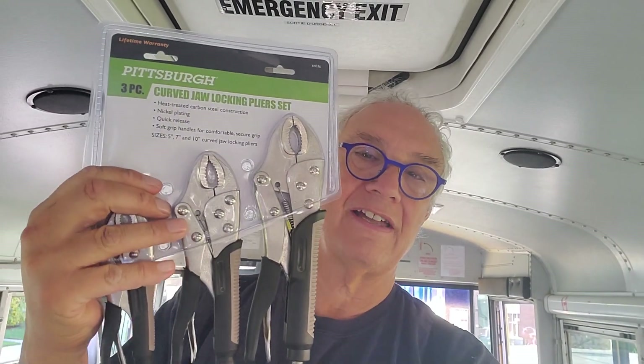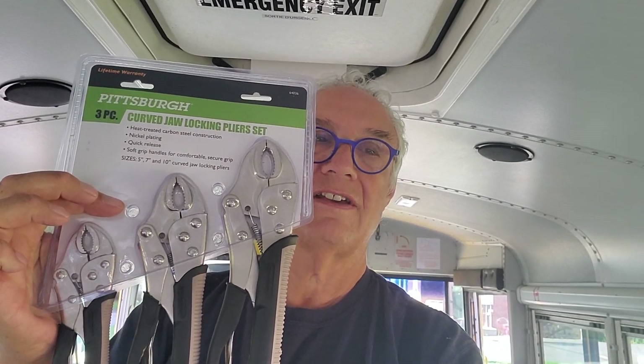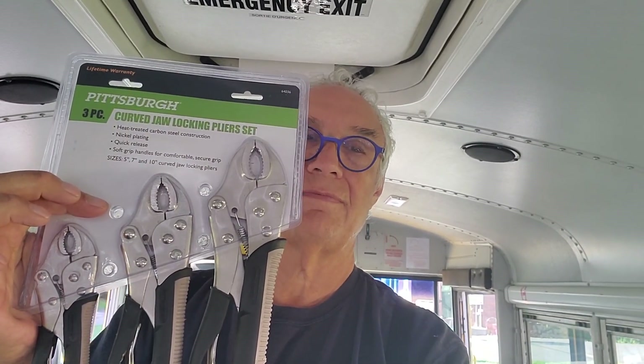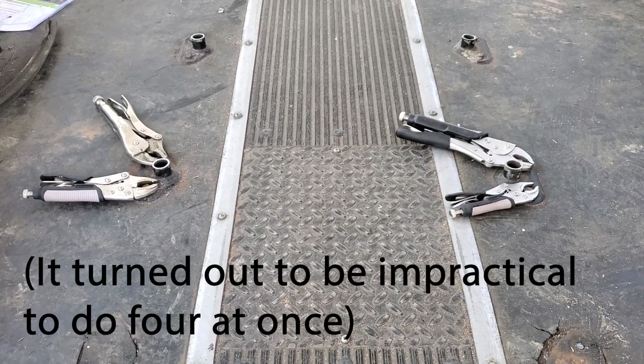This exercise requires that the bolt head be clamped down or held stationary while I go underneath the bus and unscrew the nut, or vice versa. I have one set of vice grips, and while I was in the States at Harbor Freight I got another three for $10, so I can clamp four in place inside the bus before I disappear underneath. Here they are, clamped in place topside.